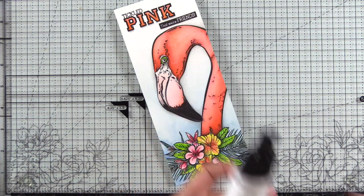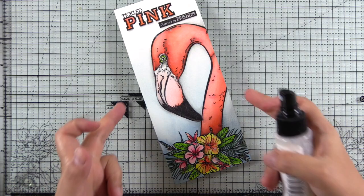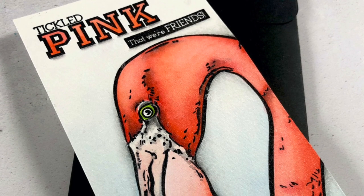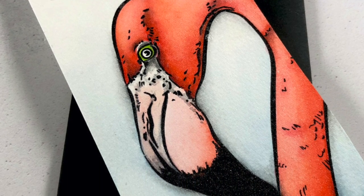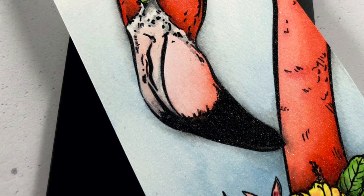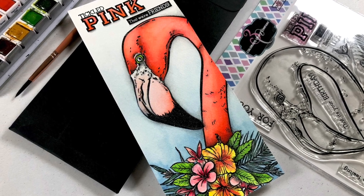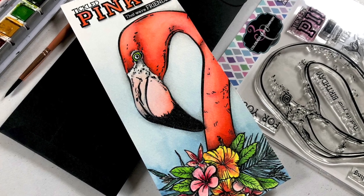I decided to add some shimmer, so I picked a shimmer spritz and sprayed it about five times from roughly 10 inches away to make sure it was a fine mist with no heavy drops. Here you can see the finished product — I just love how it turned out. You can see the little gray and white detail right underneath the eye and at the top of the beak, and a little bit of shimmer. I want to send huge thanks to Colorado Craft Company for sending this stamp set. I had so much fun watercoloring it and I hope you enjoyed seeing the process and learned some tips, like using a larger brush to make things easier.